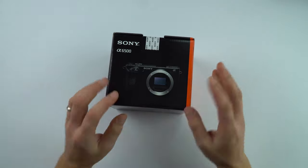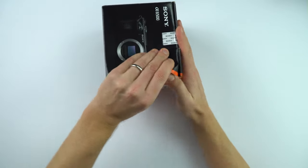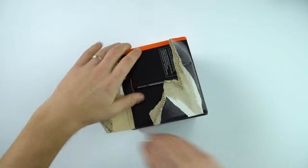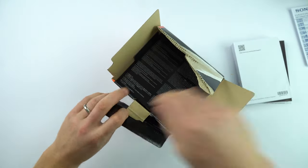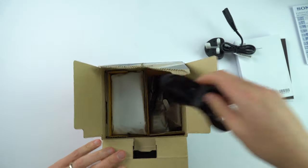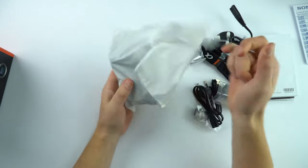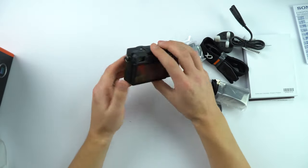So the first thing I have is a new Sony Alpha 6500 camera. Let's just open this and have a look at it — lots and lots of bits and pieces, really tricky to get into, and somewhere in here we've got some straps. This part here is the bit I'm interested in: this is a camera body for a brand new Alpha 6500 digital SLR.